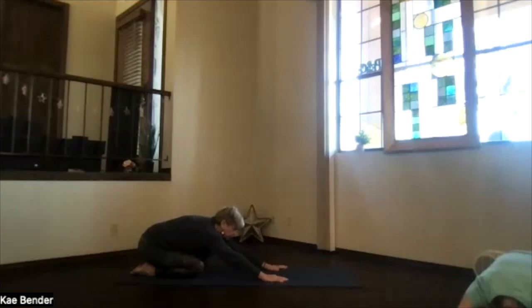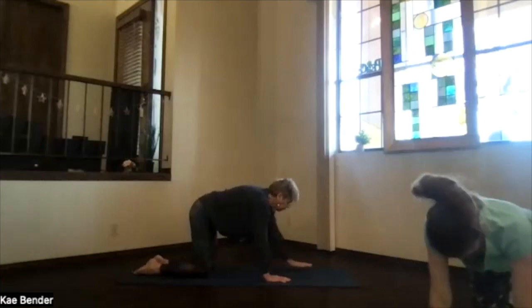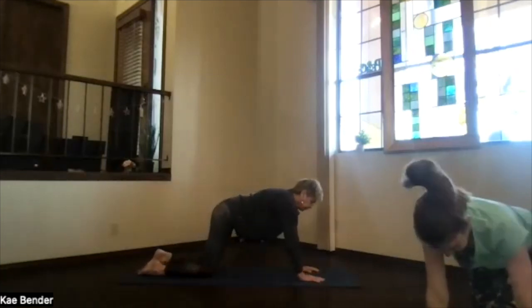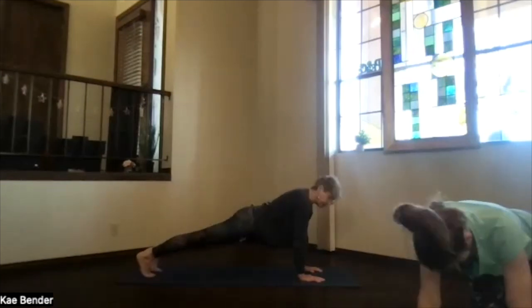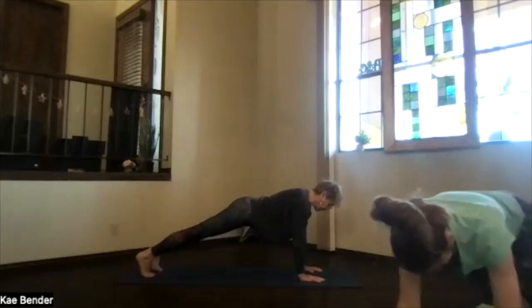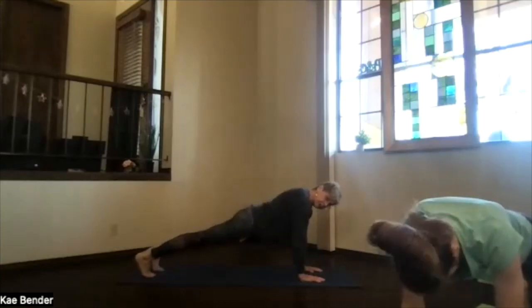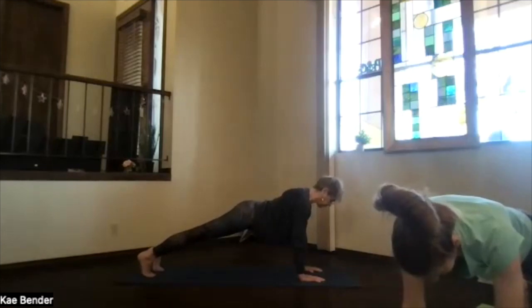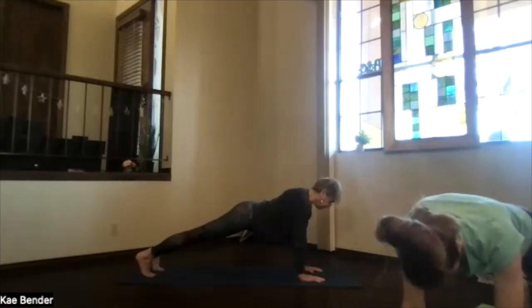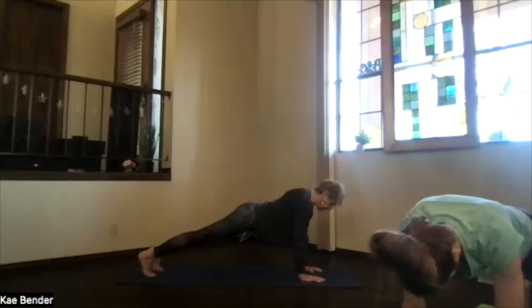Then bring your arms to the front and up into table position. Move your hands a little forward, and roll up onto the base of the toes in plank position. Activate that hip area — lightly lift if you need to. Make sure you're not sinking through your low back. Shoulder blades toward your waist, chest toward the floor. Ankles, knees, hips, and shoulders lined up. Let that core activation support your midsection.